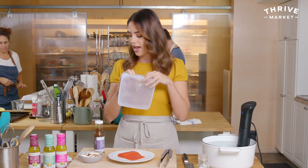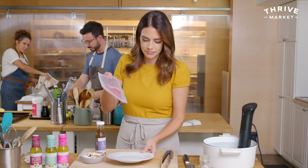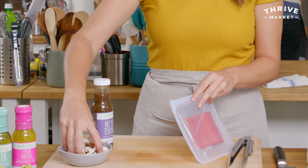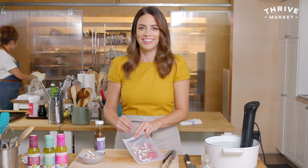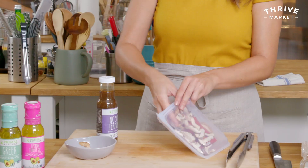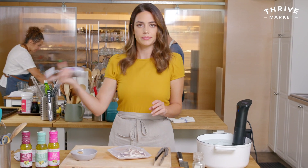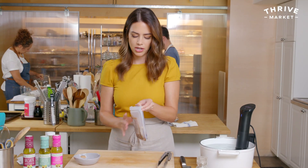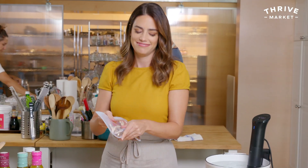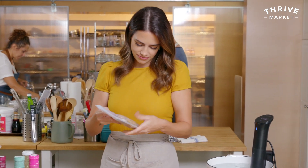I'm grabbing my smaller quart-size stasher bag. I'll place the salmon in, then add some sliced shiitake mushrooms — you could also add portabellos, creminis, or bell peppers. Then I'm adding about a quarter cup of sauce and gently massaging it in. Now I have my sous vide circulator ready and going at 120 degrees Fahrenheit, with water already preheated. I'm carefully lowering the bag in and removing as much air as possible.